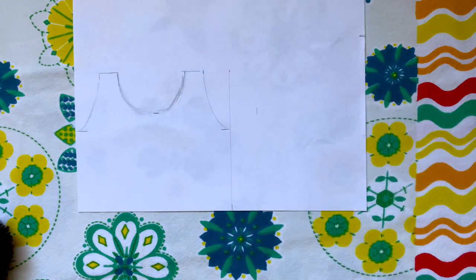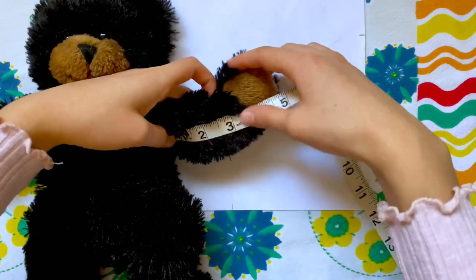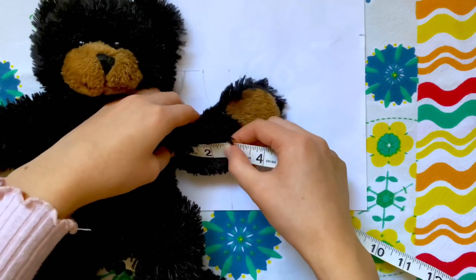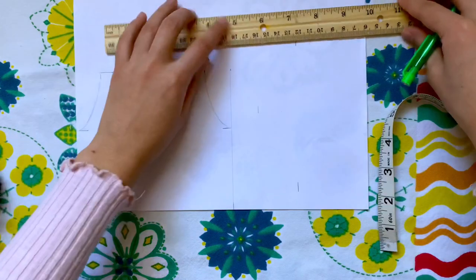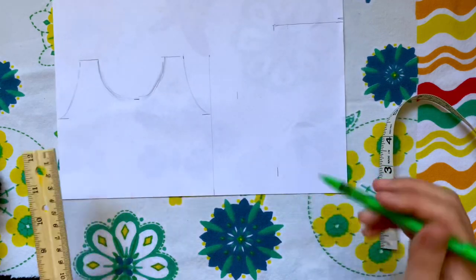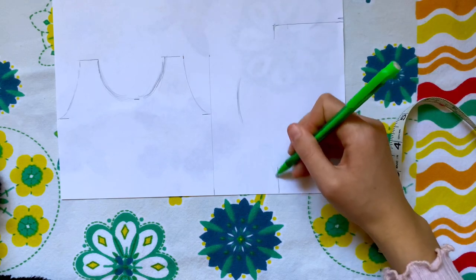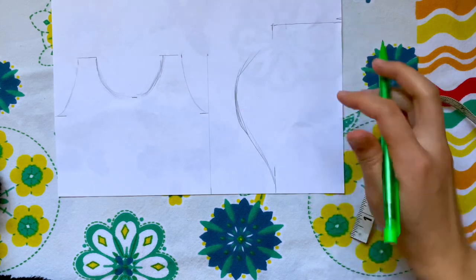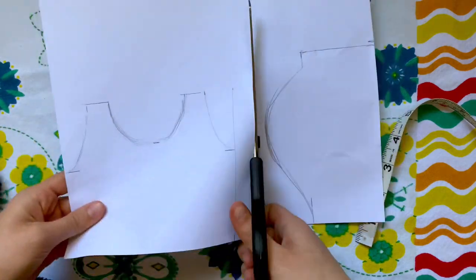Measuring right in the middle, I'm making a mark four inches from the right. Lastly, I'm measuring the bottom of his arm — from right under his armpit to where I want the sleeve to end. I'm eyeballing where it will match up with the other measurement, and I got two and a half inches, so I'm making little horizontal marks there on each side. After that, I just need to connect all the markings: extending the mark at the top, sketching a little curve over the middle mark, and extending the sides, connecting them in a curve.